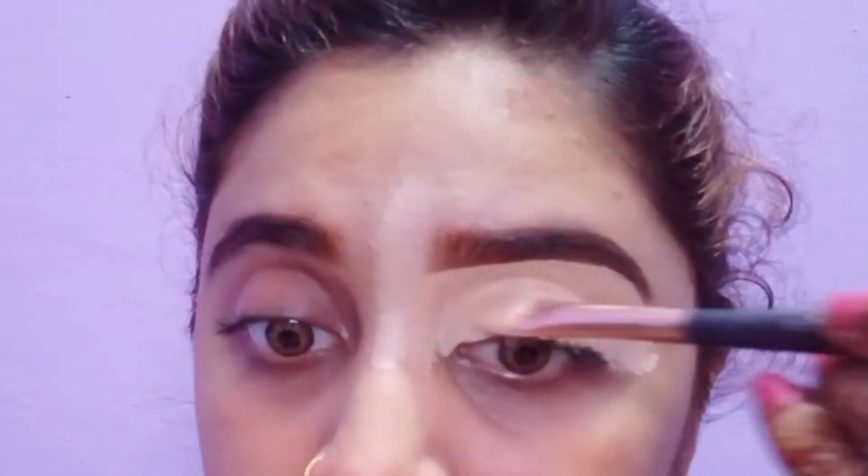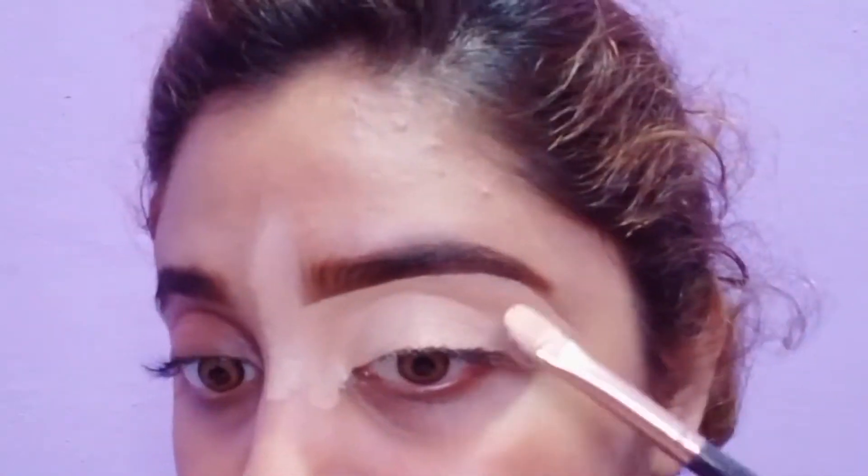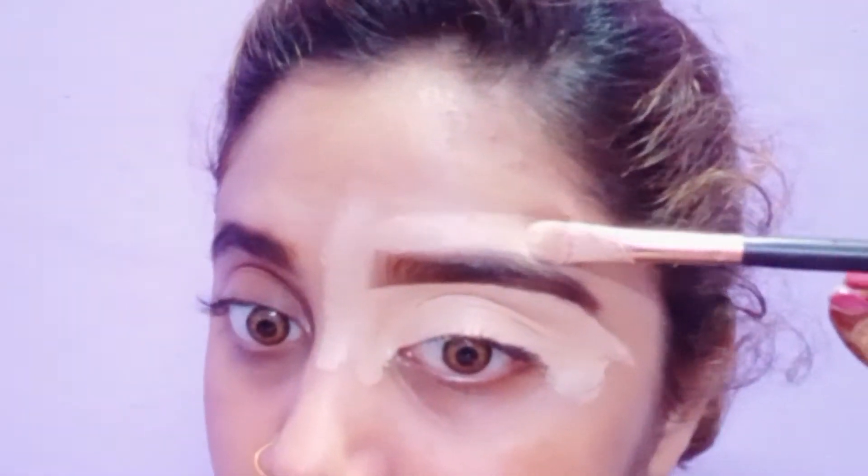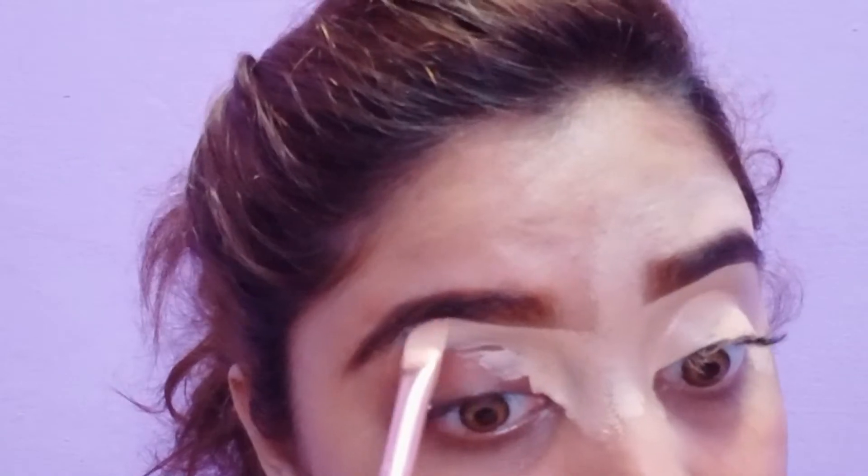For making concealer, you have to use an orange stick or orange foundation — not a white foundation. You have to match the color according to your skin tone, so your concealer and base match your skin.